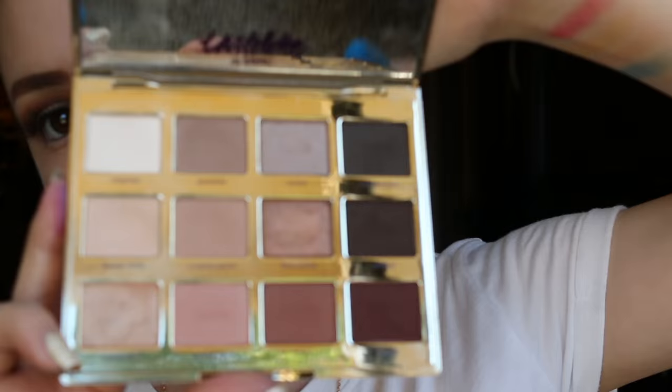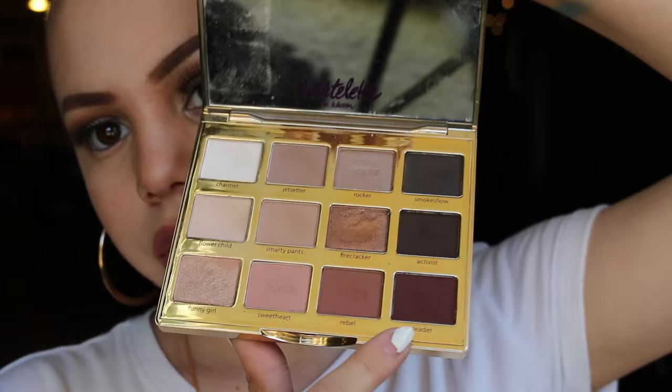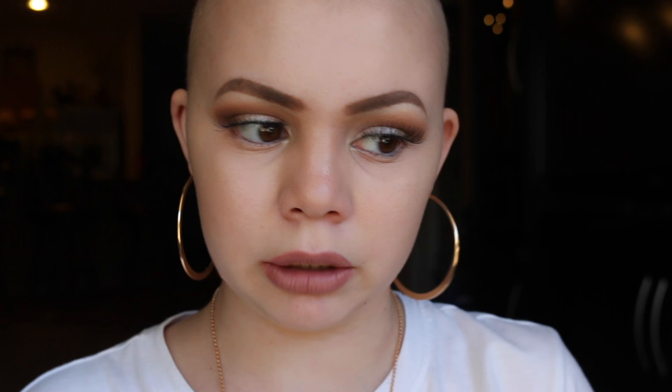Those are all my Morphe palettes. Next I have a Tarte palette — the Tartlet in Bloom palette. I use this palette every day also. It's a really good everyday kit. It has a few shimmers and the rest are matte. I like it because you can use these shades together and make a look. There are no random pops of color — I feel like I use every single color quite frequently. If you're someone who's a beginner or doesn't want to have a ton of makeup, this is a really great standard palette to have.